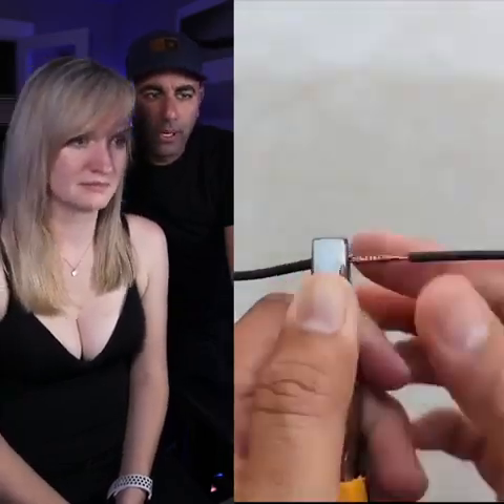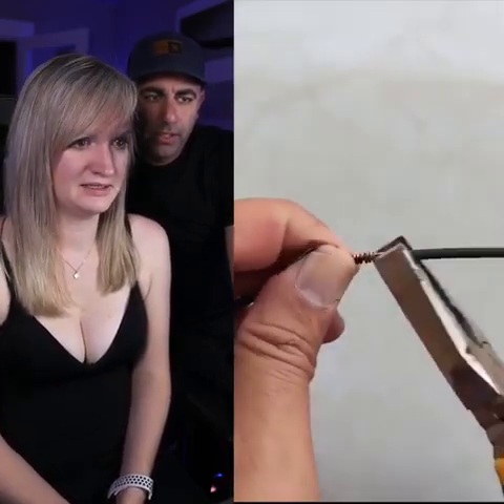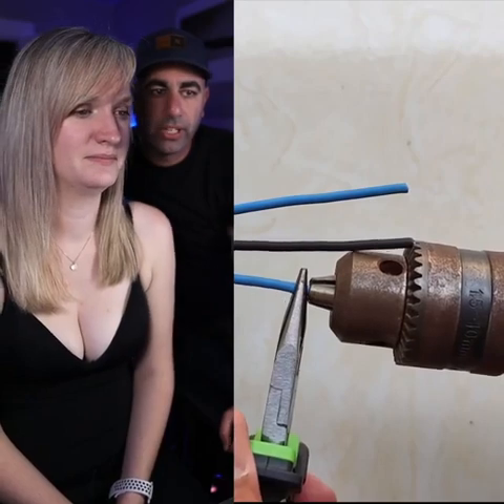I know nothing about wiring. Pinch it together — that's attached pretty well, looks good. Oh, I get it — it's soldering without actually soldering!